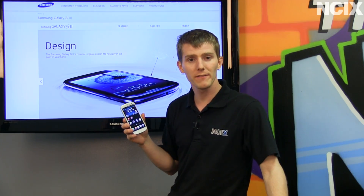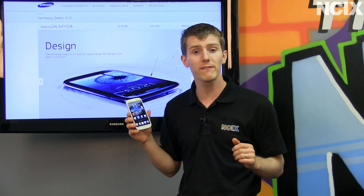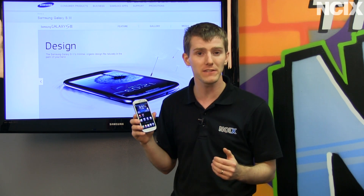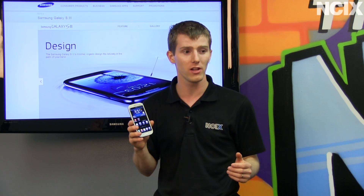For the purpose of our video, we're going to be focused on the North American model. That means it has a dual core 1.5 gigahertz Cortex A15, 2 gigs of RAM, as well as compatibility with LTE wireless technology.